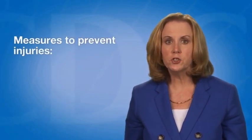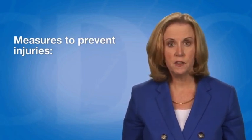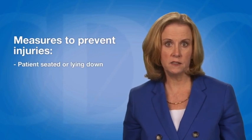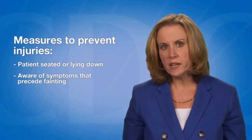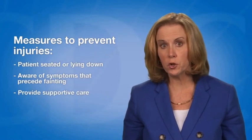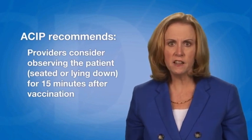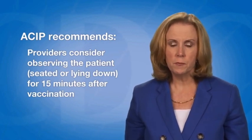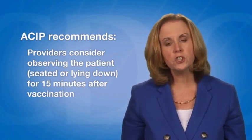Immunization providers should be aware of the potential for syncope or fainting following vaccination. Providers should have the patient seated or lying down when administering vaccines. They should also be aware of symptoms that precede fainting, such as weakness, dizziness, and pallor, and provide supportive care if symptoms occur. Providers should consider observing patients, especially adolescents, for 15 minutes after vaccination. During this observation period, patients should be seated or lying down to reduce the risk of injury associated with syncope.